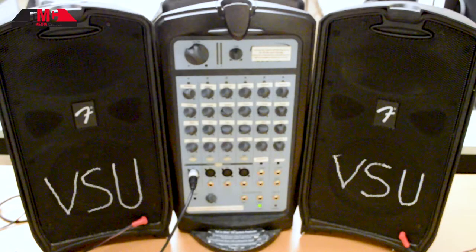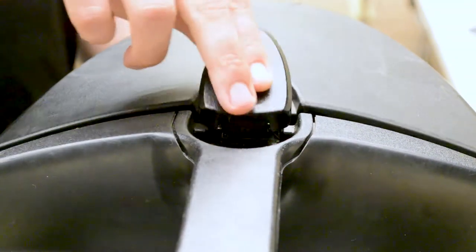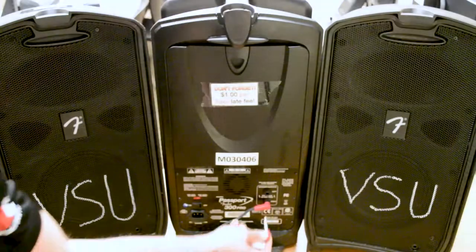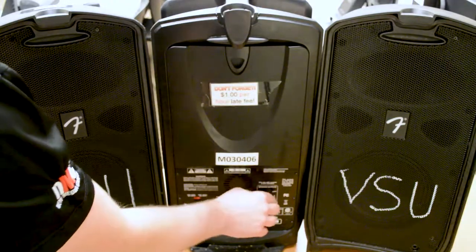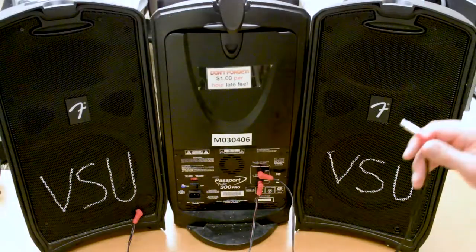Setting up a PA system. Unlatch the speakers from the amplifier. Plug one end of the quarter inch cables into each of the speaker output ports on the back of the amplifier. Attach the other end of the cables to the ports on the front of the speakers.